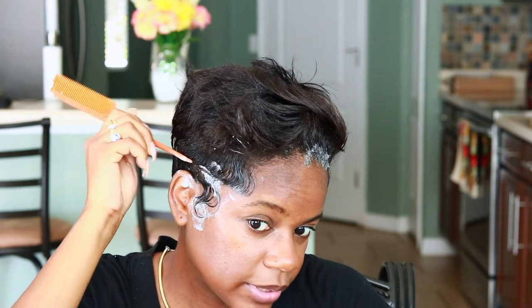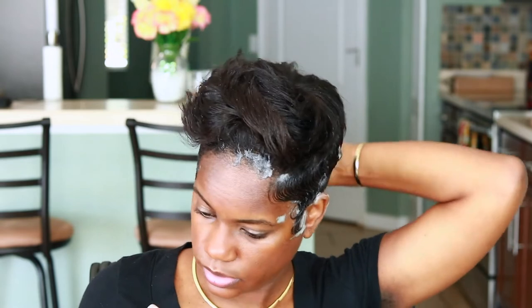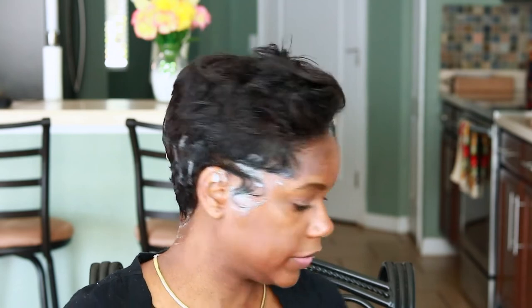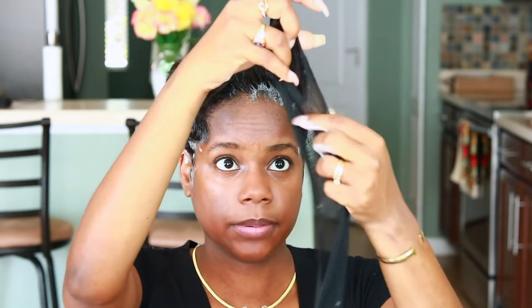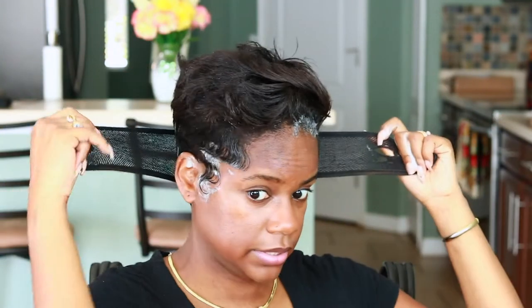So I've fixed my sides to lay them back down, and now I'm going to curl the top. Once you fix your sides, lay them back down with your Nairobi or whatever foam and lotion you use — lay down the sides and the back. I've reset everything. Now I'm going to take my knit rag and put it around my sides and my back to let them set in place so they can dry.